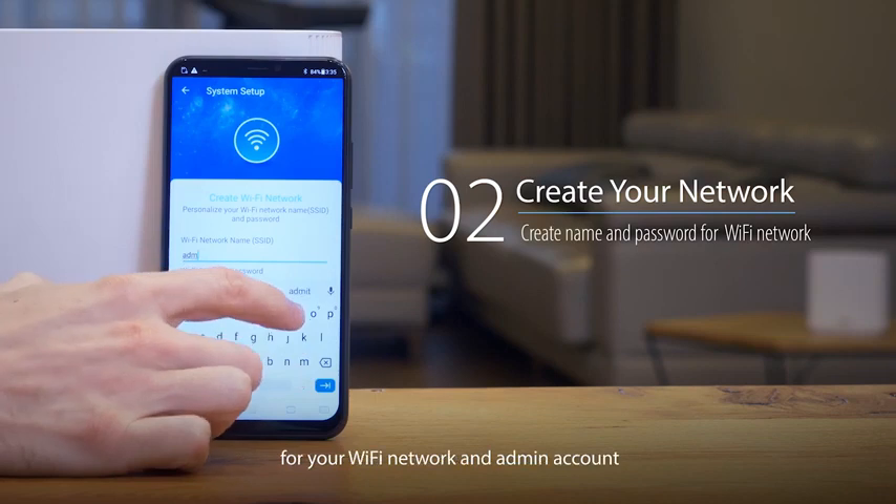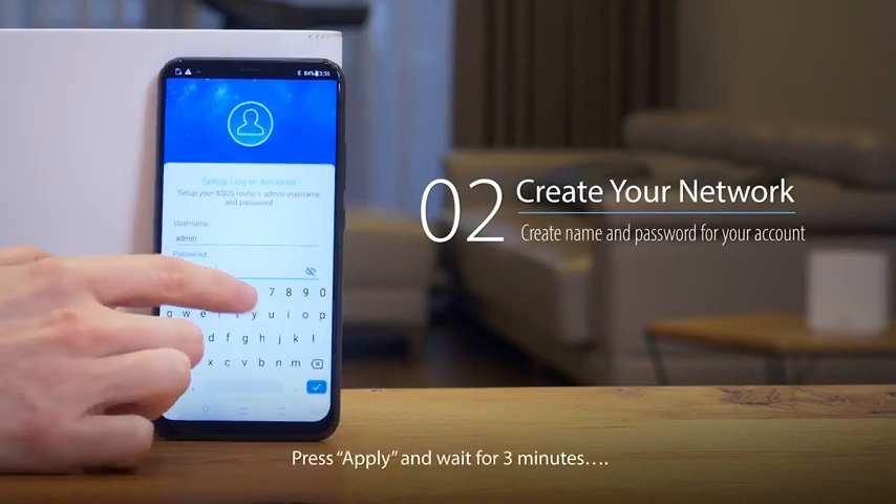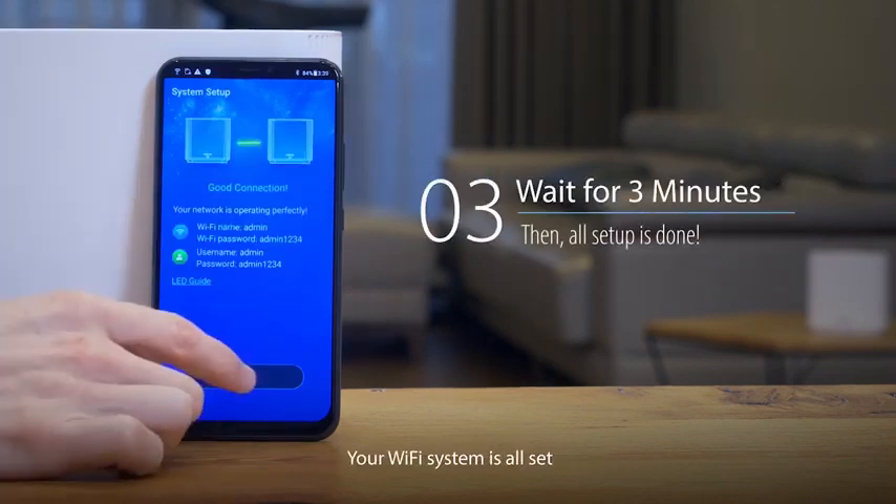Fill in your name and password for your Wi-Fi network and admin account. Press Apply and wait for three minutes. And voilà, your Wi-Fi system is all set.